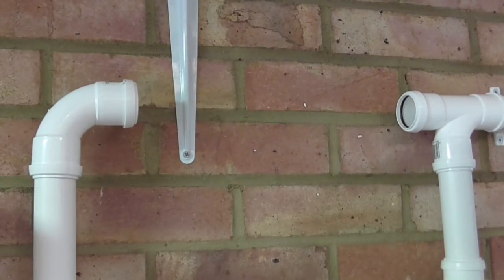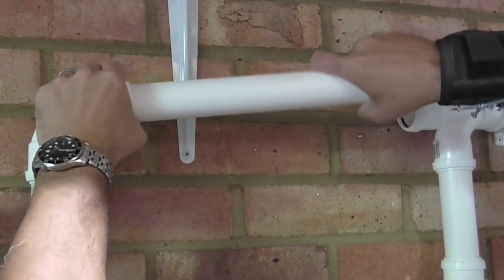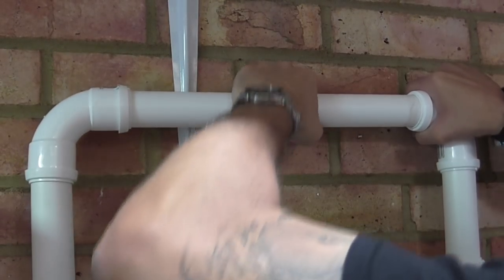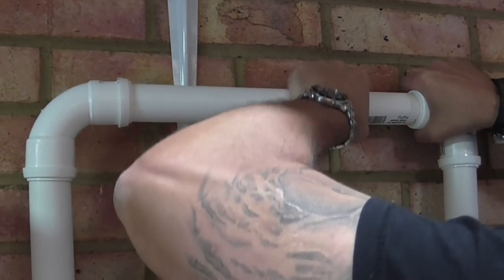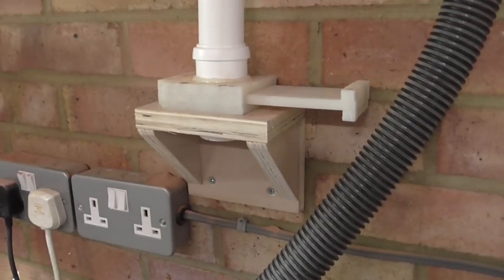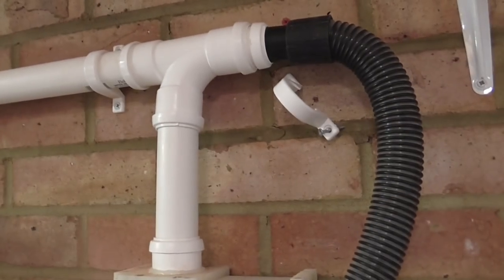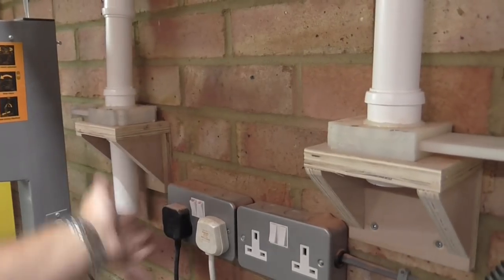The great thing about these push fit fittings is literally you just push the pipe in and push them on like so. So I've got the first two blast gates attached and I want to test the system. I've attached the current back hose here — I'm just going to test that the blast gates are working as they should.